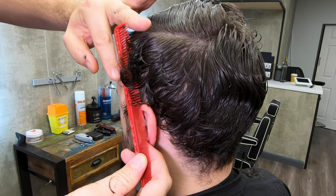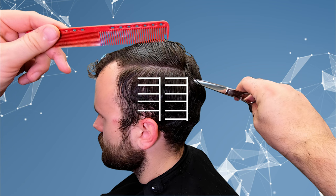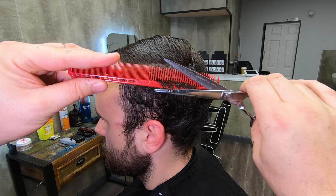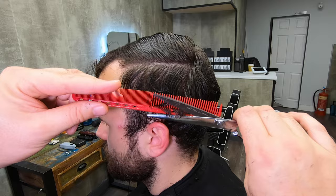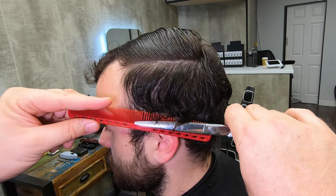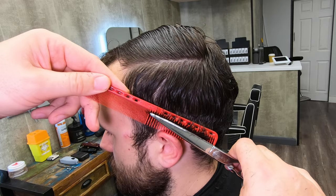Now that we've taken down the bulk, we can go back in scissor-over-comb — this is the refinement process. The scissors go in, pick up the hair with the comb, pull it out, look for the unevenness on the comb, and work your way down towards the ear. The curls were really recoiling on the comb around the ear area, and that's okay because I'm going to come back and work on that both wet and dry.